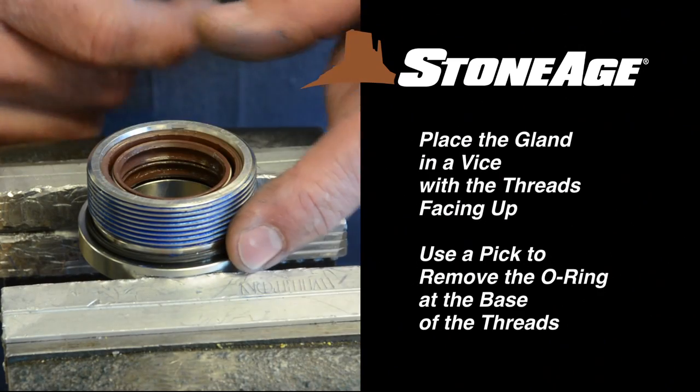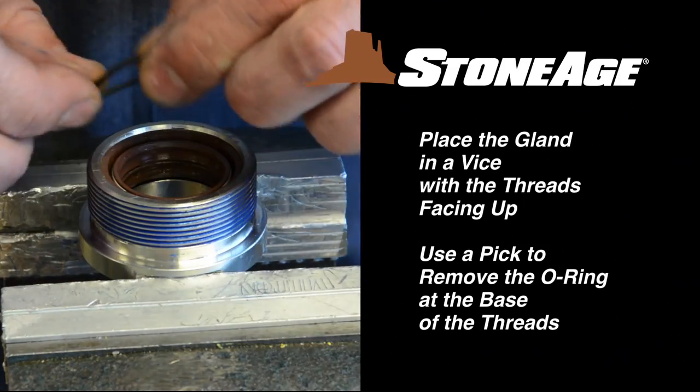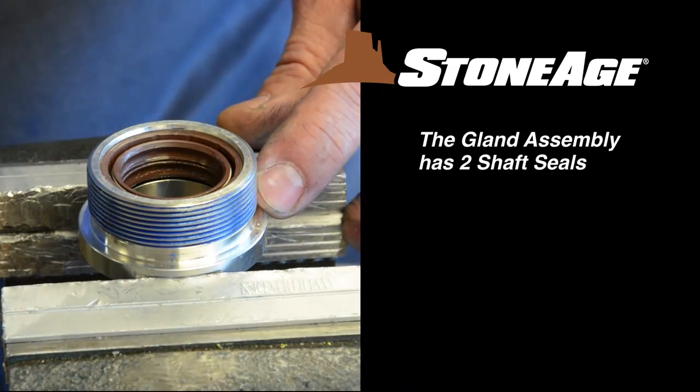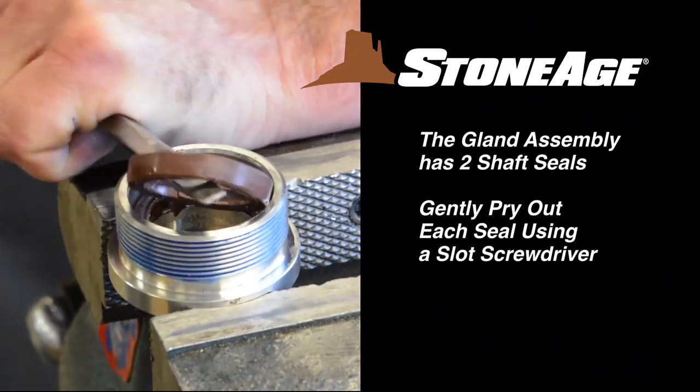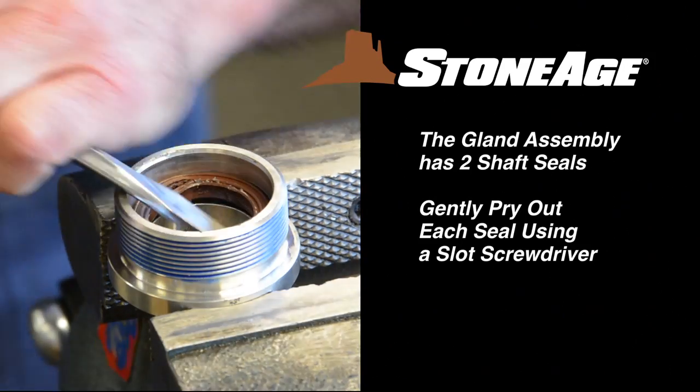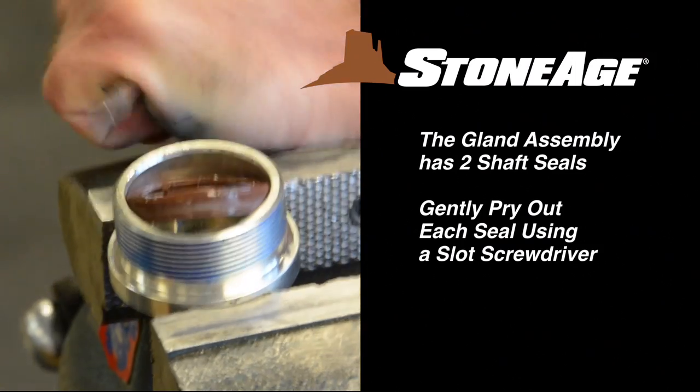Now place the gland assembly in a vise with the threads facing up. Remove the O-ring with a pick. The gland assembly has two shaft seals. Gently pry out the first shaft seal with a slot screwdriver and set aside. Repeat the procedure with the second shaft seal.